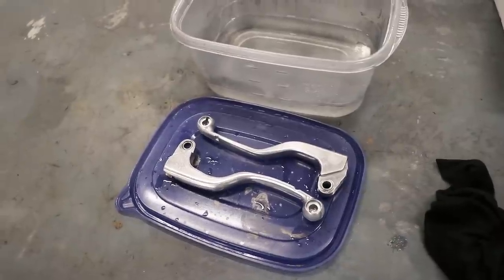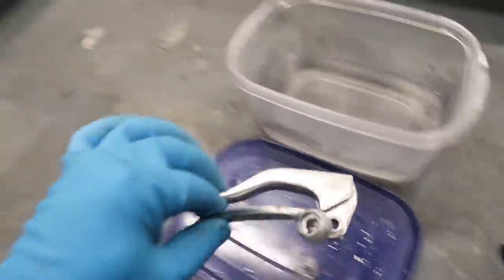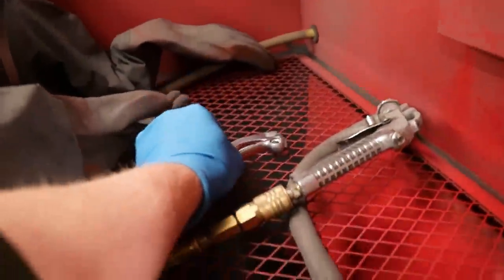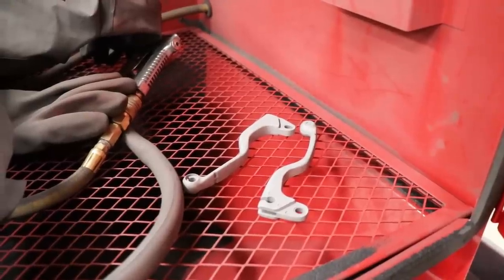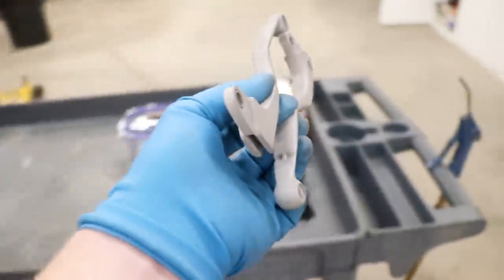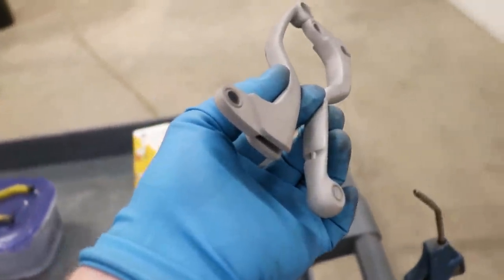After the 30-minute soak comes an abrasive blast with aluminum oxide media. Then I'll blow the levers off with the air compressor. From start to finish, I'll be wearing powder-free gloves whenever I'm handling the parts.